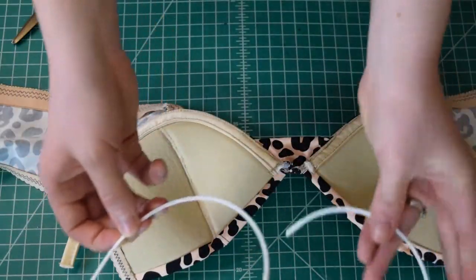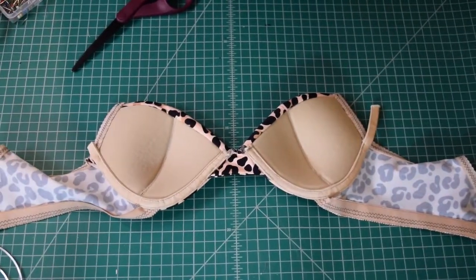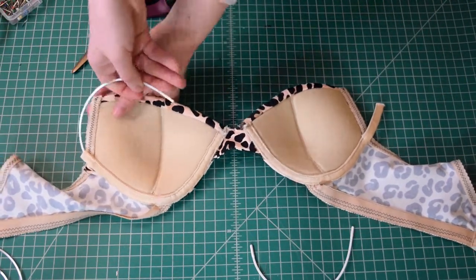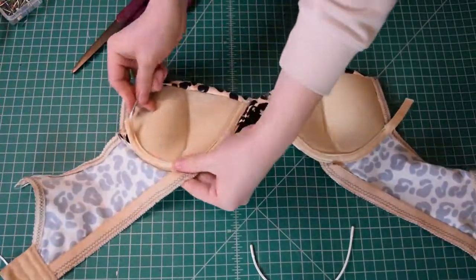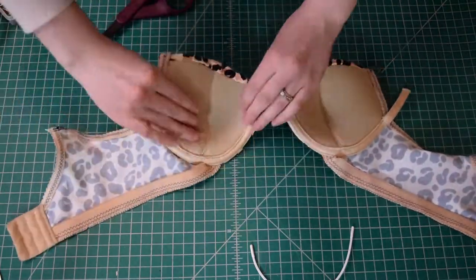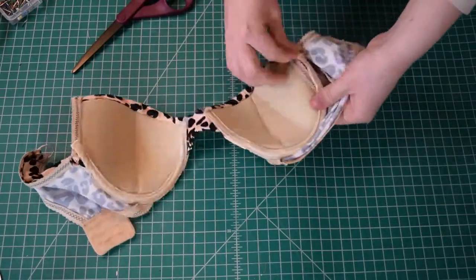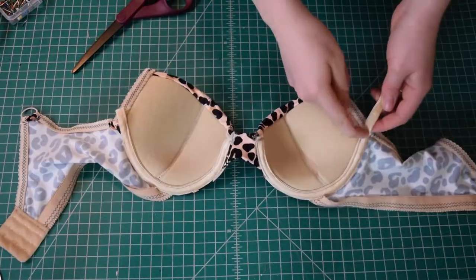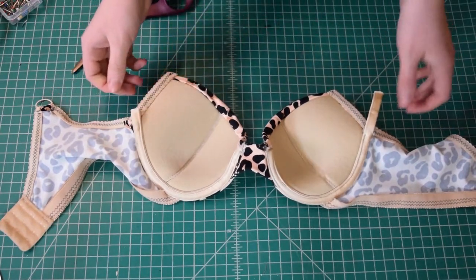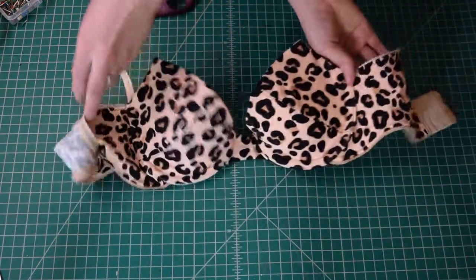Now it's finally time to put the underwires in. I'm inserting them with the higher side of the underwire towards the outside — towards the armpit edge — and the lower side towards the center, just slipping them into the channeling on each cup. Then I finish off the outer edges of the channeling with bar tacks, just like I did with the center front edges.